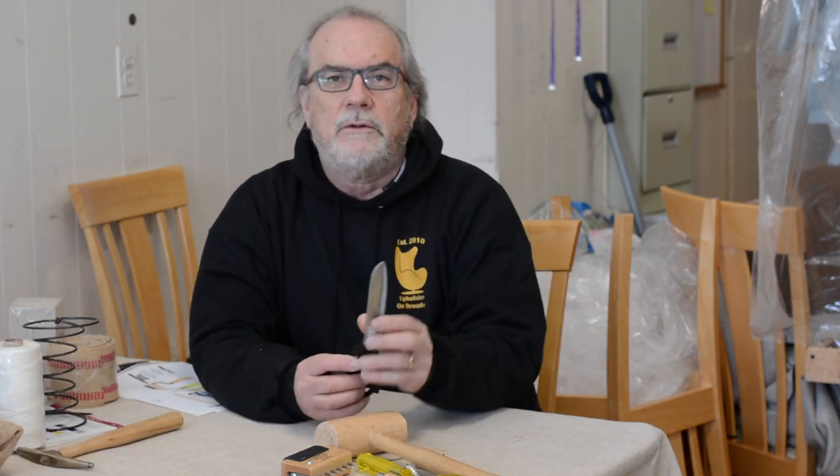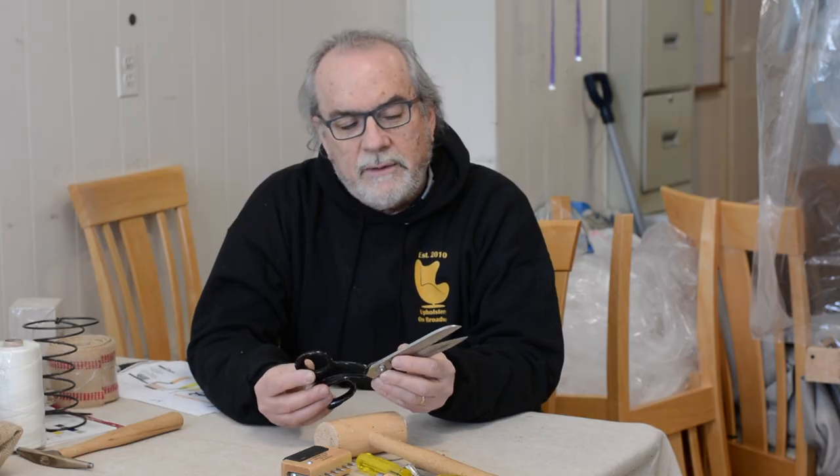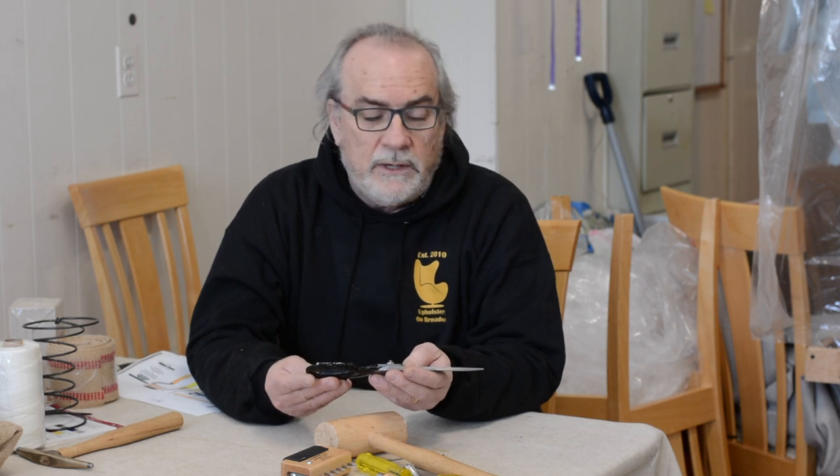Of course, a good pair of scissors is essential. This is a 6-inch pair; they also come in 8-inch and 10-inch, and I believe 12-inch as well. If you're going to be doing upholstery, you might want to invest in a scissor sharpener or a scissor sharpening service, because keeping them sharp is obviously essential.